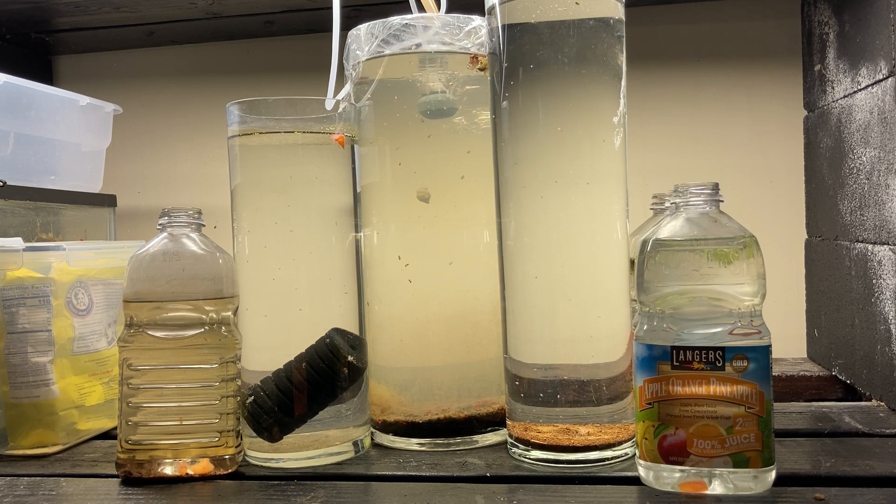In nature, daphnia live in fishless bodies of water. They may get under the feathers of a duck and be transported to a little pool that has no fish — that's their natural habitat. When daphnia are isolated like that without any predators, they will naturally have a boom and bust cycle. It's natural to any organism — like mice in a field, when there's a lot of food the population keeps expanding, but when the food drops off or the population gets too large, you get a bust period.